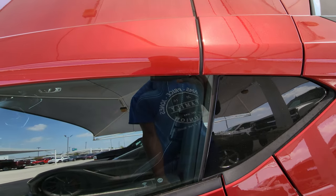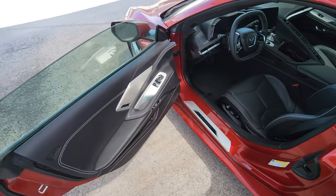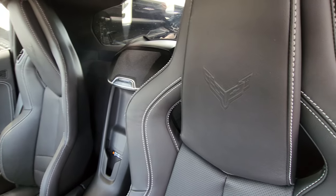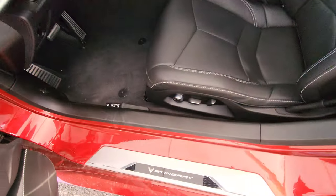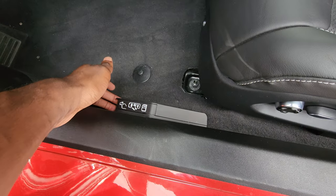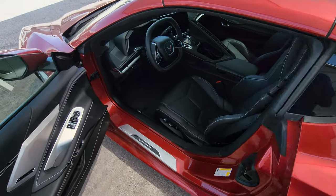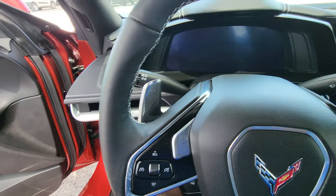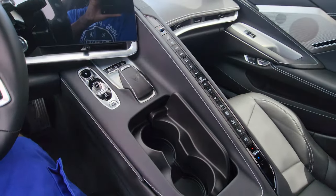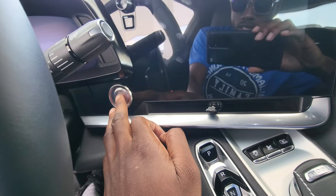It's a red exterior with a black leather interior. You have a power driver seat with power recline and power lumbar, and your emergency door release is right here. It does have push button start — you just put your foot on the brake and hit the button to fire it up.